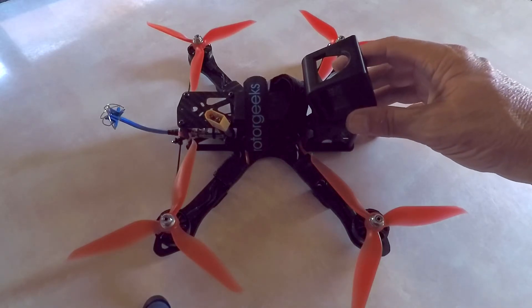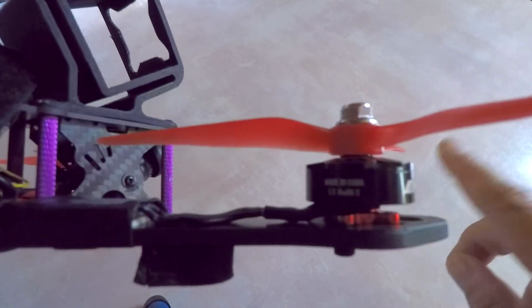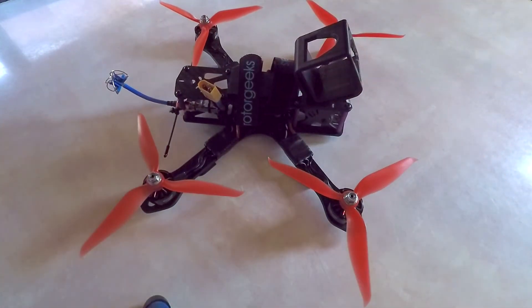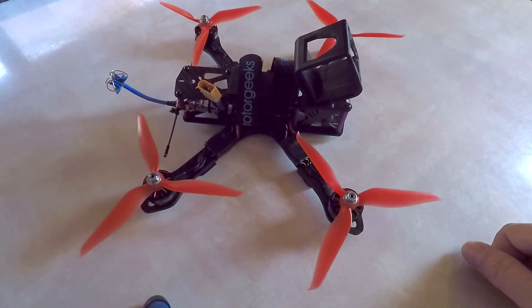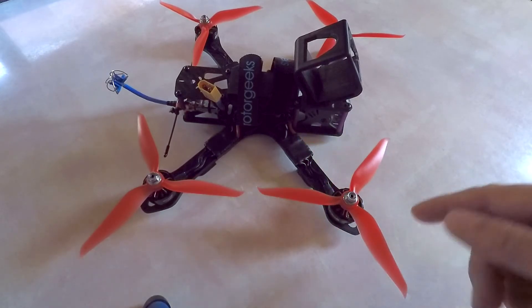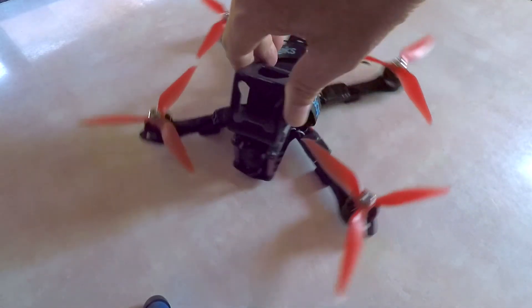I got the motor swap completed — here's what they look like. I know the lighting isn't the best, but they mounted on there just fine with no problems. The DYS 2205 2300kVs I took off were 30 grams, and these Emax motors are claiming 26 grams without wires, so I might be saving a couple grams per motor — maybe 8 grams for the whole quad. That's just a bonus though; mainly I'm going for the efficiency.